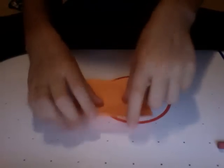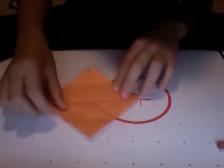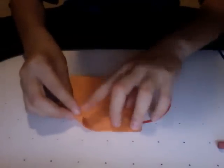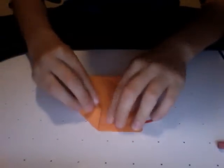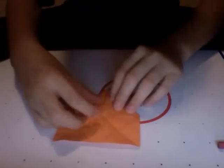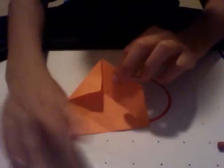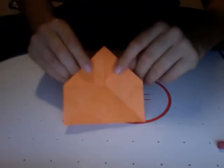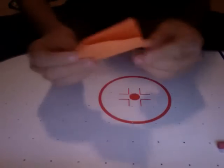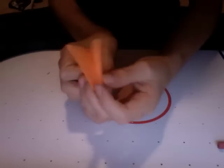Now rotate that X like that. Take the top and fold it down. Now, like you're making a paper airplane, take these tips and fold them all the way over here, like that. Do the other one too — it should look something like this. Now just close it up, push on that, and close it up.